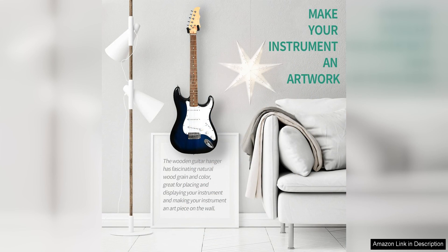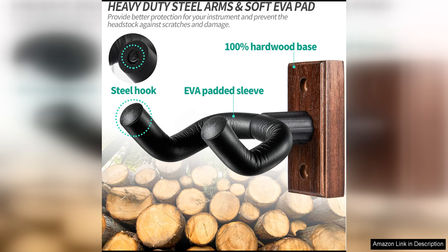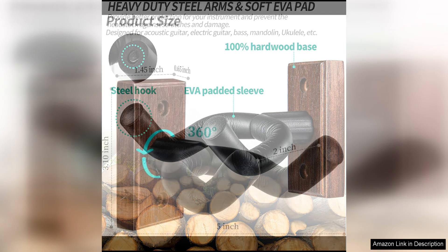This makes it a great option for musicians with multiple instruments or those looking to expand their collection in the future. I appreciated the space-saving design of the WoGuitar Wall mount. By hanging my guitar on the wall, I was able to free up valuable floor space in my music room. This not only helped declutter the room, but also showcased my guitar in a stylish and organized way.